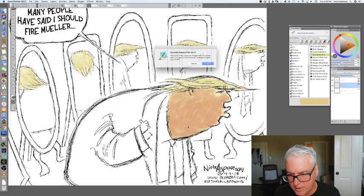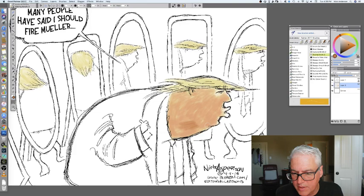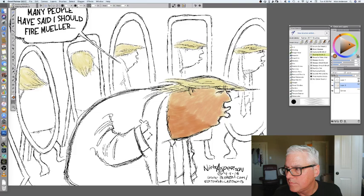I like this brush because it's got a little bit of texture to it. Which one is it? Glazing acrylic. It's got a little texture to it, you can see through it a little bit — it looks very natural. It might be a little dark; I may have to come back and change that.